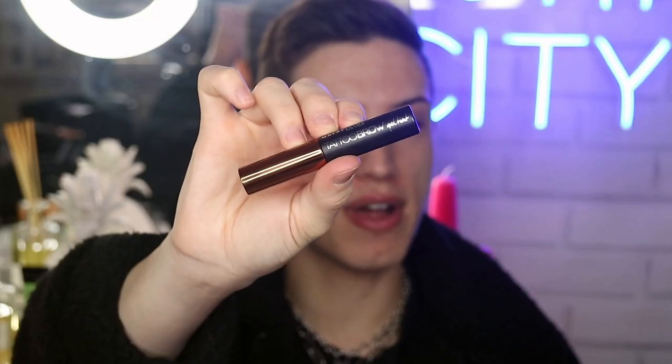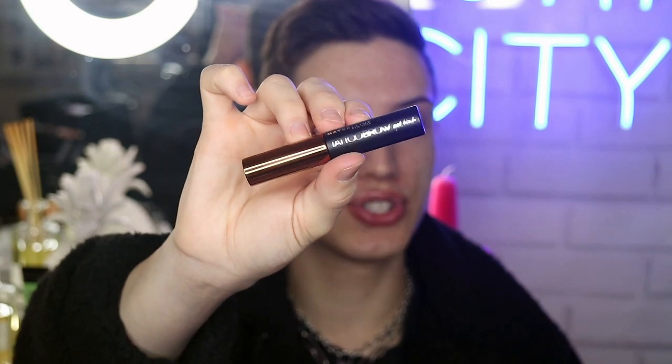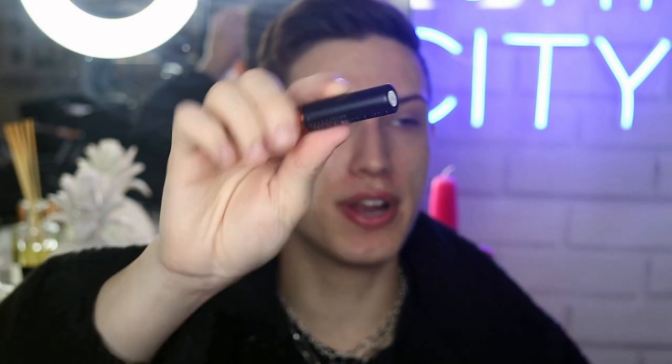So today, tomorrow, and then the day after that, to see if this lasted throughout all three days. Pretty much on the box, it literally just says to apply it, then to let it dry for at least 20 minutes, and then the third step is to peel off, and you're supposed to have beautiful, lovely, fluffy, stained brows. I'm going to open it up, and the component literally looks like this — black — and it says Tattoo Brow Gel Tint with a nice rose gold cap on it.